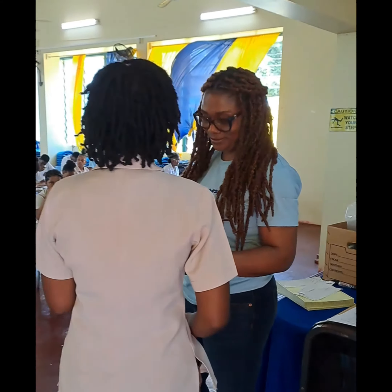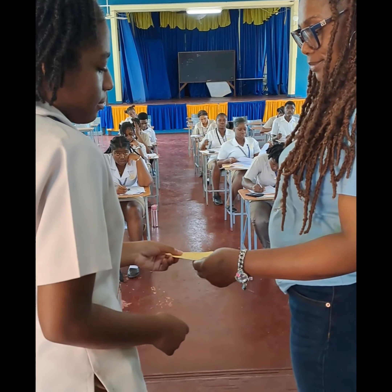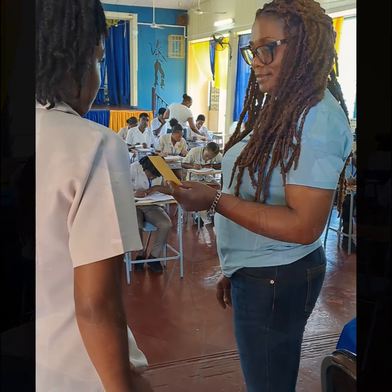On the day of your exam, arrive at the exam room at least 15 minutes early. Ensure you have your exam card and your student ID, which will be shown to the invigilator.